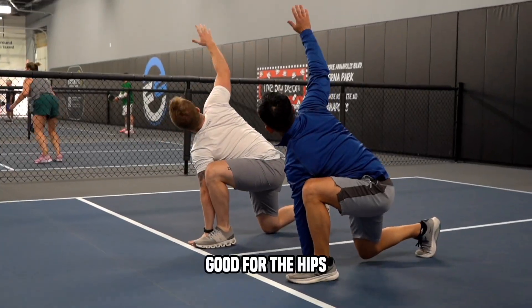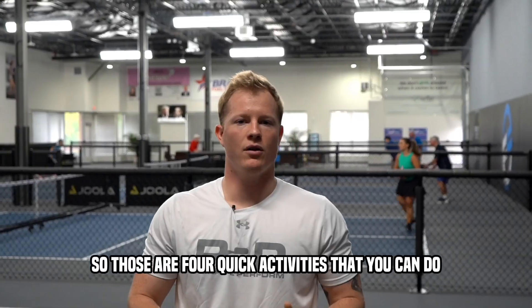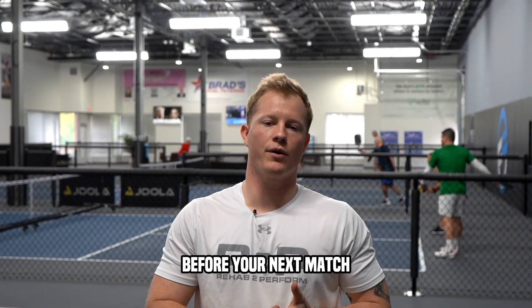Then open — good for the hips, back, and shoulders. So those are four quick activities that you can do before your next match.